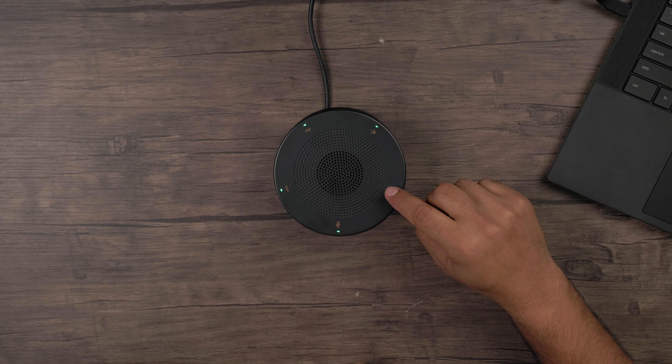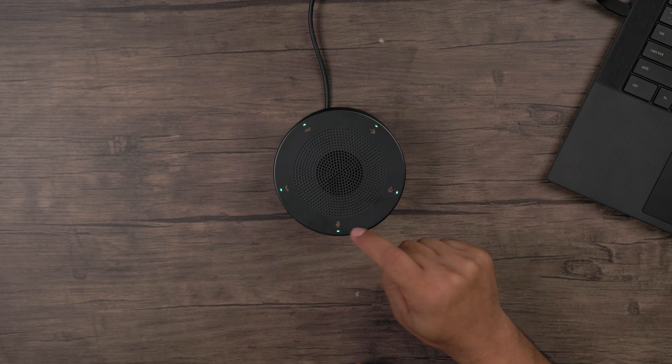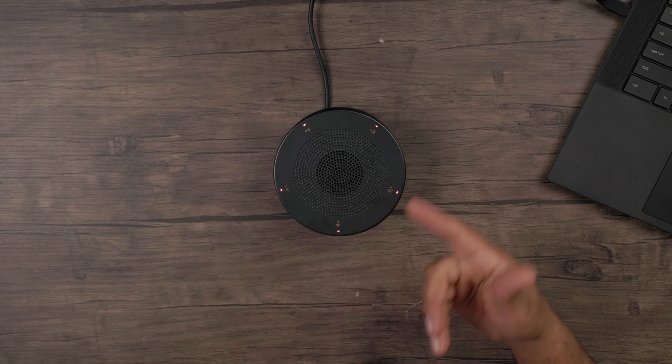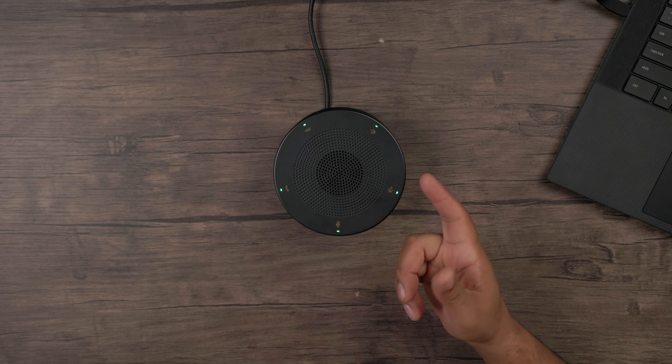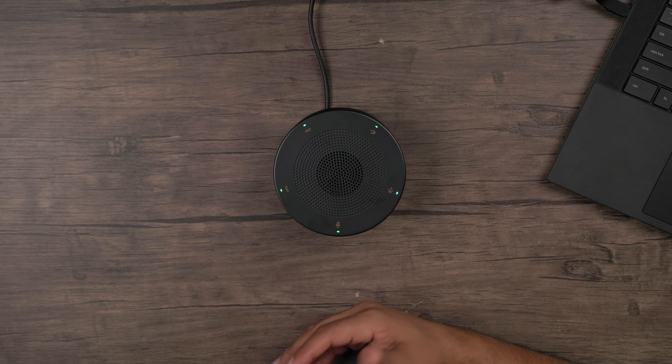Volume up, volume down. The light went red to indicate mute, and I can pick up and hang up on calls with no issues at all.